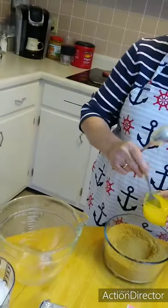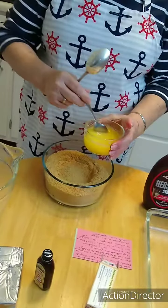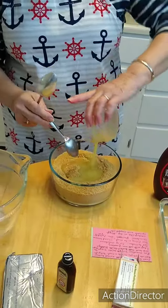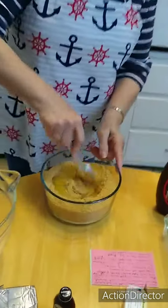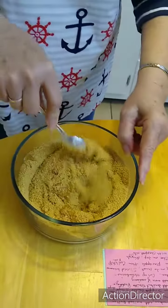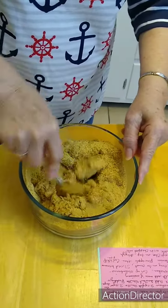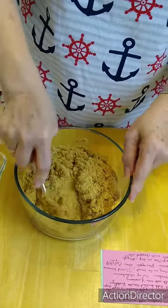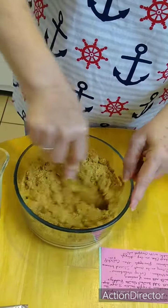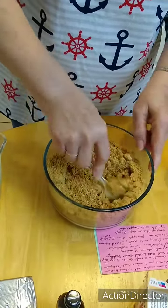This is the whole box of graham crackers — three sleeves, a 15-ounce box. Don't throw the box away. Add one stick of melted butter, just pour it in and stir it all up. You're just trying to get all the graham crackers wet with the butter. Nothing better than real fresh butter — I use real butter on everything.